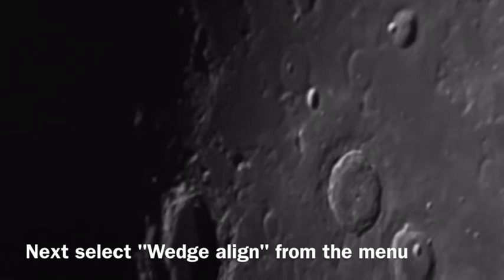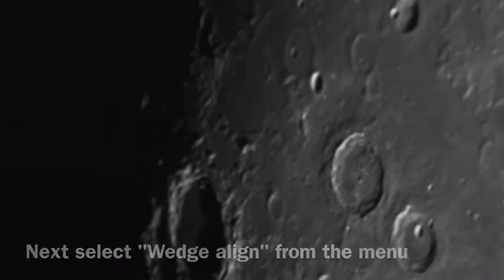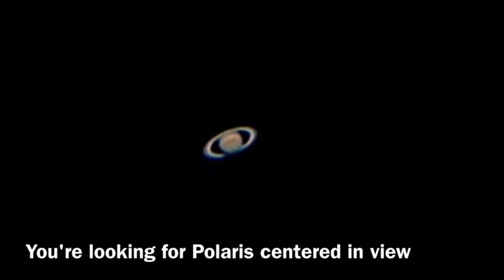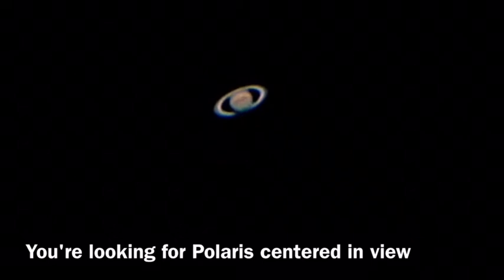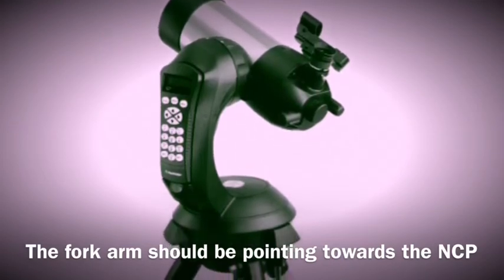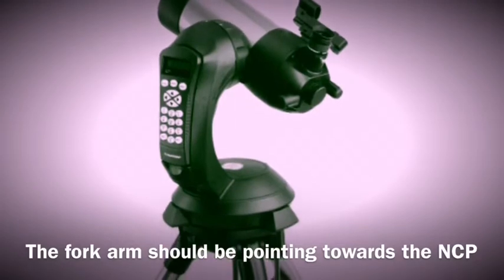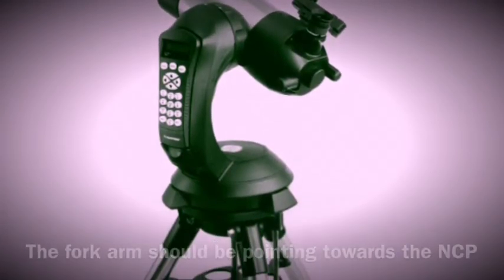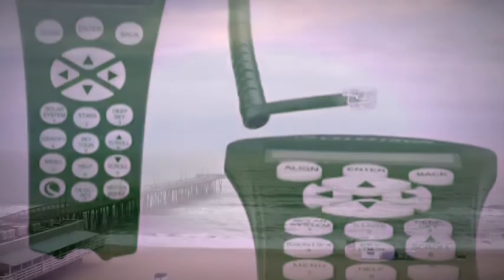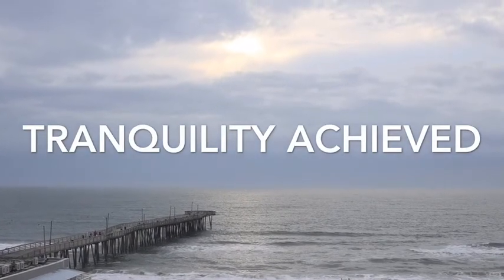Then you'll go into wedge align, which is done after that two-star alignment. When you select wedge align, the scope is going to move in a direction that it thinks is Polaris and the North Celestial Pole. Don't touch anything — let it do what it does. When it stops, don't use the controller; use the actual latitude adjustment scale and ease it up or down until you have Polaris in view, then lock it. After that, repeat the two-star alignment one more time. This is the most critical part of the alignment process and will get you the best results — I've run it every kind of way imaginable and I get really good results this way.